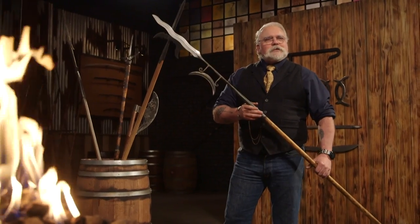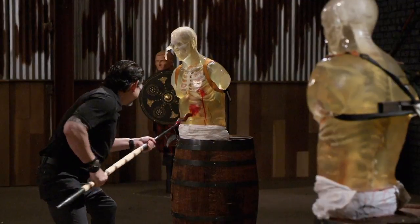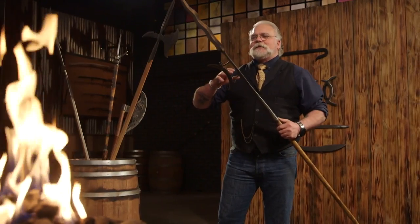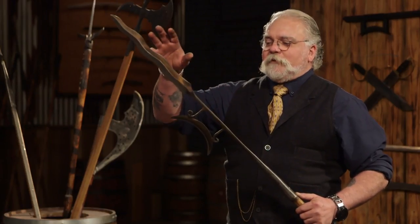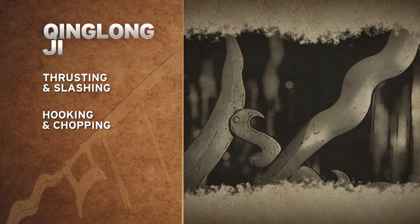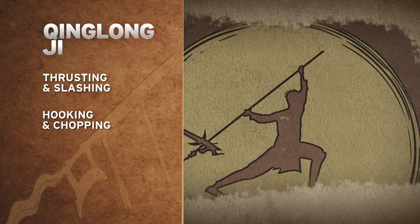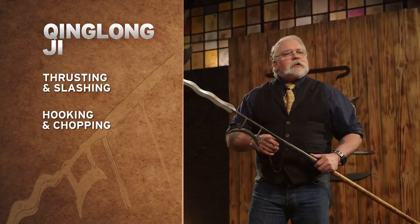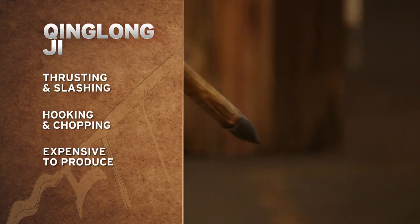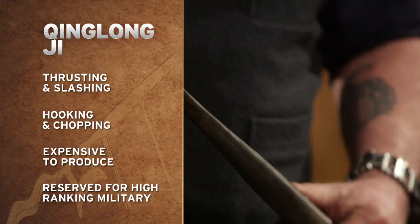This weapon is the ji long ji. The ji long ji is almost a marrying of a spear and a halberd. With this wavy blade for thrusting and slashing, and the hook for either hooking or chopping into an opponent, it gave a warrior a certain amount of reach, but it wasn't as long as a lot of pole arms. The ji long ji was a costly blade to make, so it was often reserved for palace guards or the upper echelon of a military.